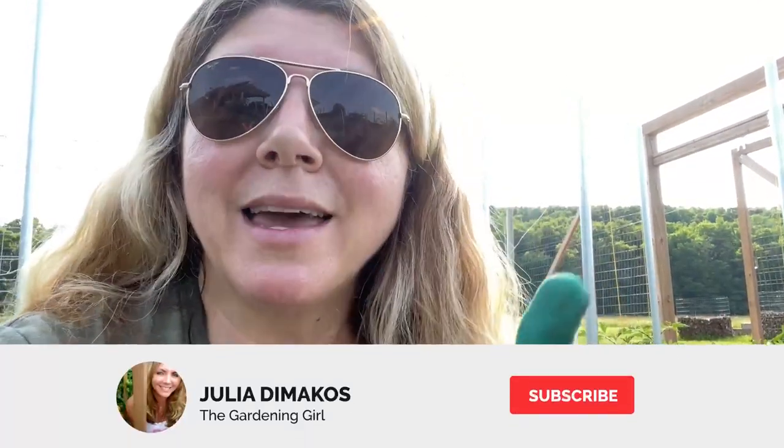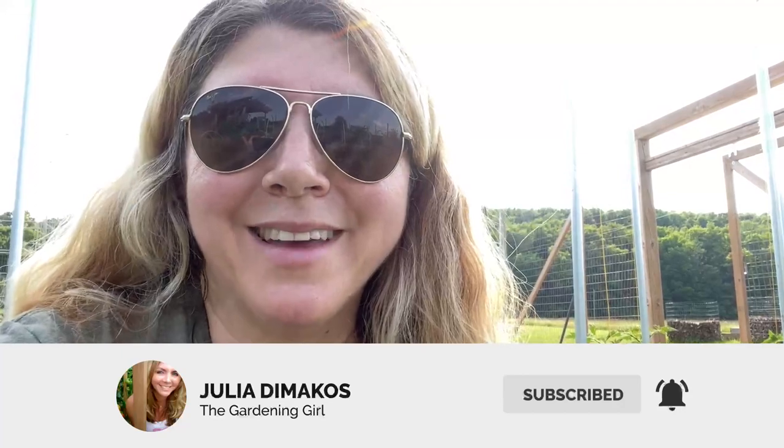Thanks again for watching today. If you like my video, please be sure to give me a like. Please subscribe to my channel and click the notification bell, and then you'll be notified when a new video is up and posted. Hope you're all having a great day, everyone. Happy gardening, and I'll talk to you soon. Bye for now.